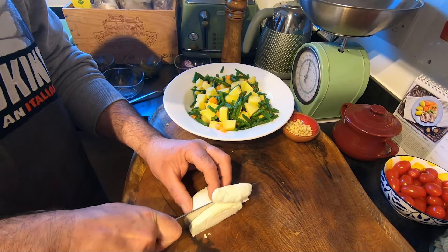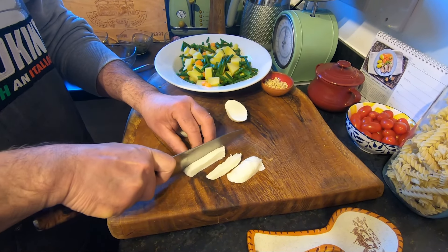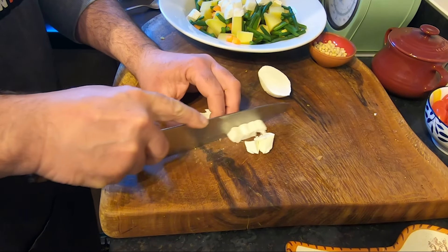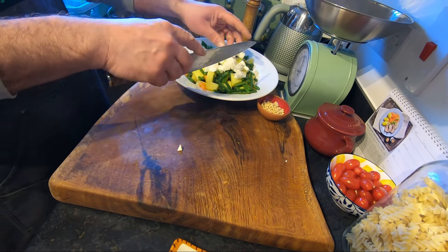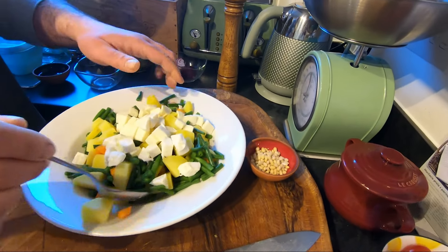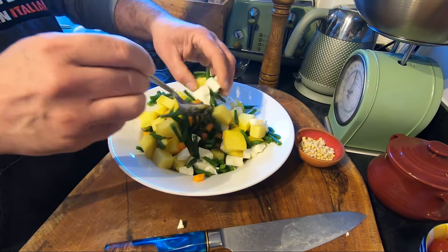Now I cut my mozzarella. We are not a master chef here — we cook for family, always very good. Cut it the way you like. Now the mozzarella is in as well; I do another mix slowly, slowly. Look — already a nice color.